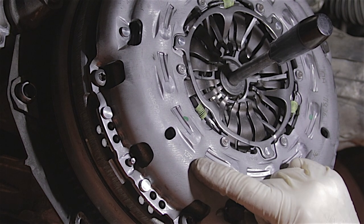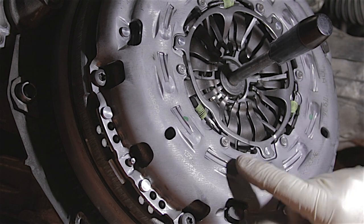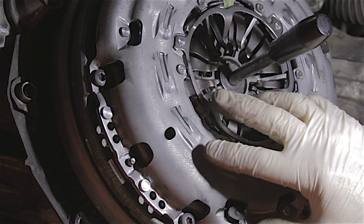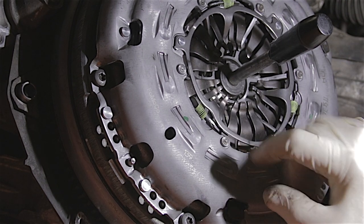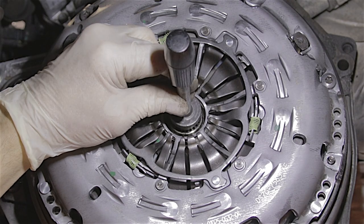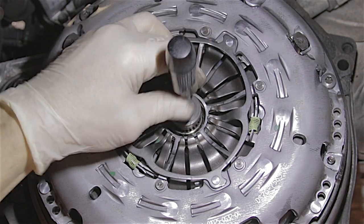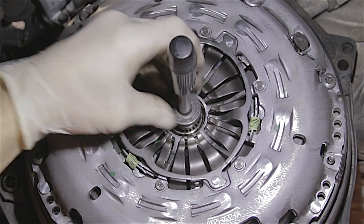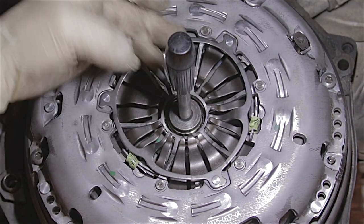The worst thing you could ever do would be to tighten one of these bolts all the way and leave the others loose, then tighten the next one. What will probably happen is you'll release the tension on this spring and the cover will come out of adjustment. Then you'll be in serious trouble and will need a special tool to reset this clutch cover. If you've lined it up properly, the clutch alignment tool should slide in and out absolutely perfectly — right into the crankshaft — with no resistance at all.